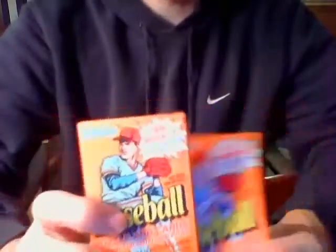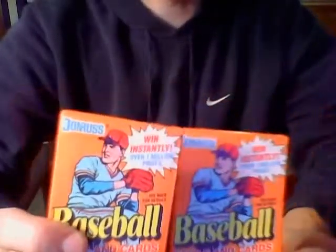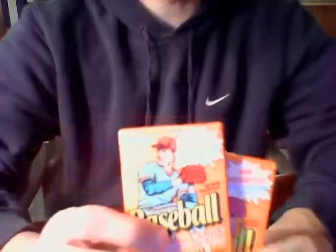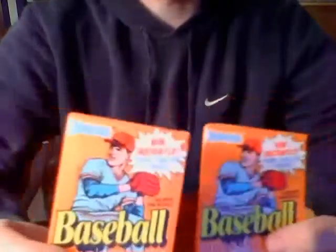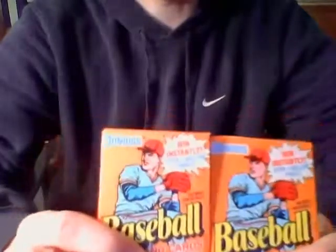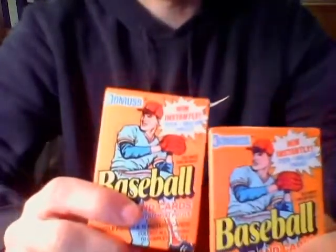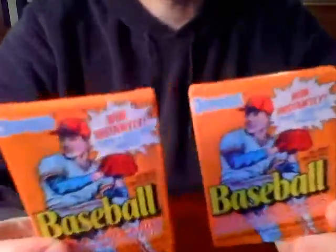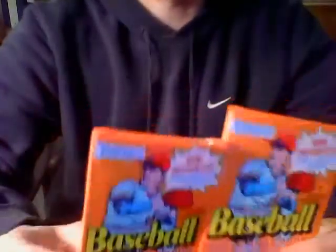Welcome back to another quick group break video. This is another one of the bonus pack videos. I'll probably throw this in the middle of the break somewhere for my 2015 Topps Series 1 jumbo case break. I'm still messing around with my camera trying to figure out what might work best, so I changed a few settings from the Topps chips pack which I just recorded a few minutes ago. I decided I would just grab a couple of other packs — something different, just to add a few cards and check how the camera might work with these new settings.